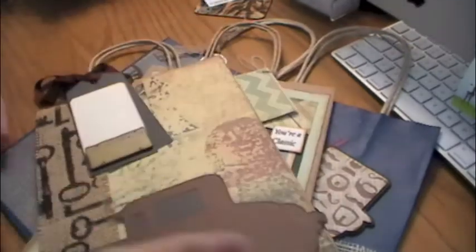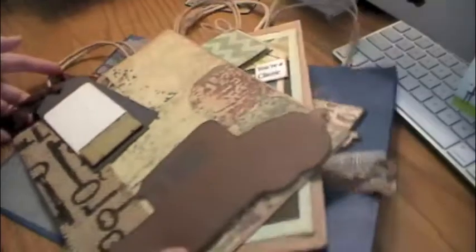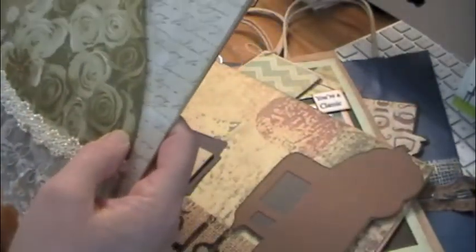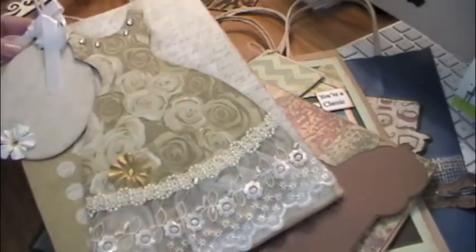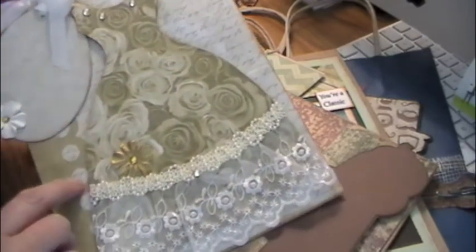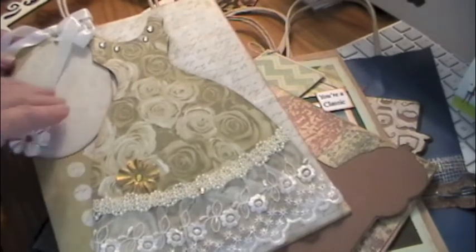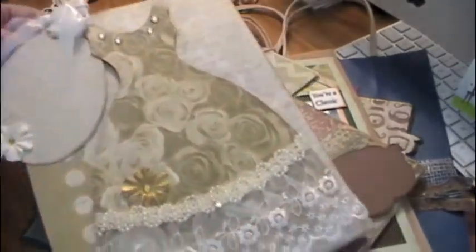This was from May, and I keep forgetting to do a video on them. Then in June, unfortunately nobody signed up because the swap is so new — I think this video will help everybody see what we're doing there. Nobody signed up, but Debbie made this gorgeous bag for the theme, which was wedding or bridal. Quite honestly you could use this just for a woman generally — it's just beautiful. I did lose a little flower so I put it in the bag and I have to glue it back on.